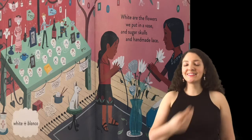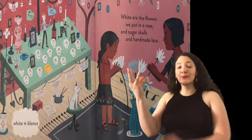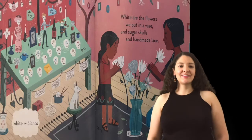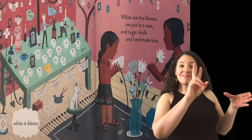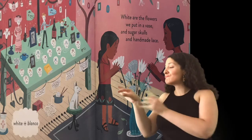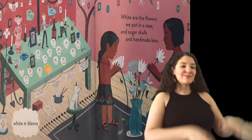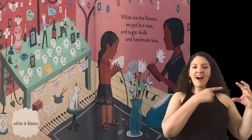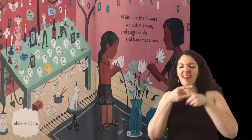Blanco. White. White are the flowers we put in a vase, and sugar skulls and handmade lace.